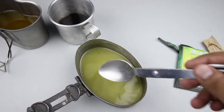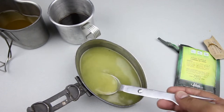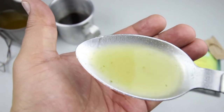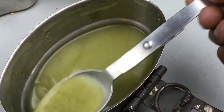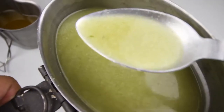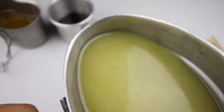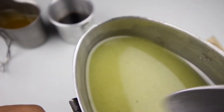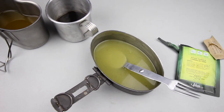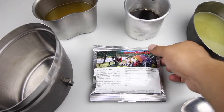There it is — it does have a leek scent to it. You can see little bits in there. Yeah, that's pretty good — it's got a really strong leek taste, very garlicky. I might have added too much water; seven ounces would have been perfect. It's a little bit bland but still not bad, pretty good.